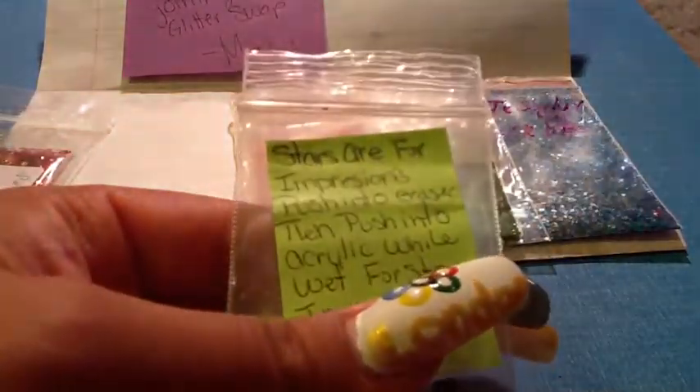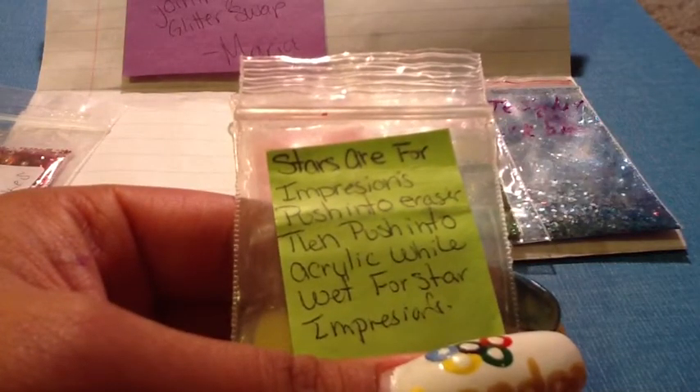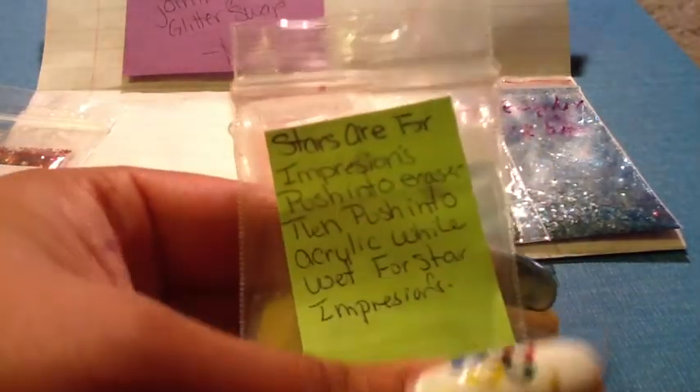She also added this little store item in here. The instructions say the stores are for impressions — push onto an eraser, then push into the acrylic while wet for store impressions. I really have to try this because that seems like something neat to have on a nail.